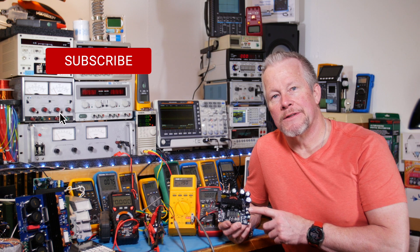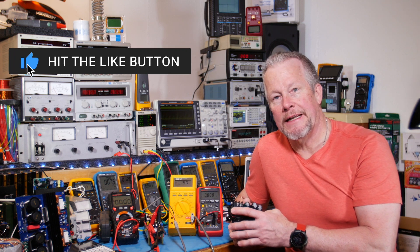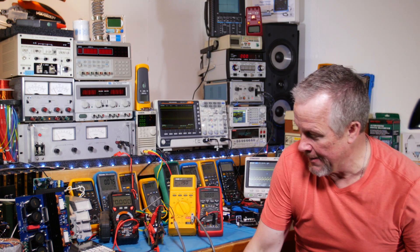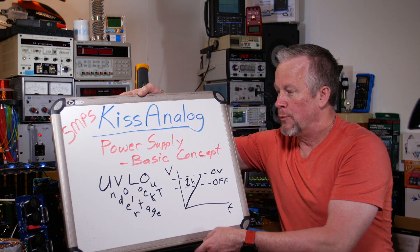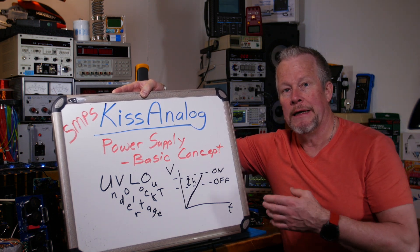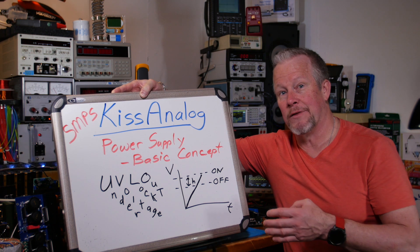In the last video I used this boost converter for demonstration, and I've got another boost converter here for demonstration today. I'm going to start with that one and put this guy back in. We're going to compare the two and how they operate. Basically, what we're doing with undervoltage lockout is keeping the power supply from turning on too soon at too low a voltage - one that's going to draw too much current. The lower the voltage is, the more current it takes - not like a resistor; it's kind of the opposite, kind of a negative resistor.